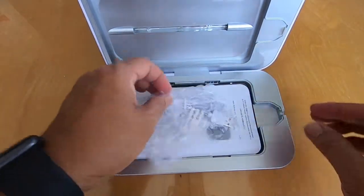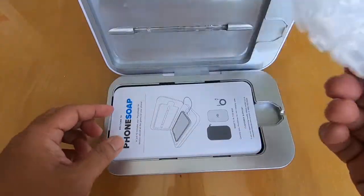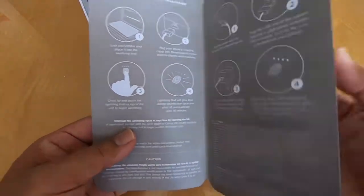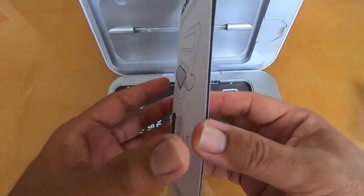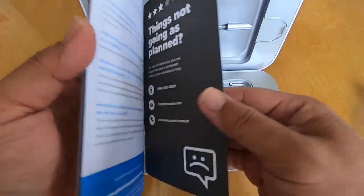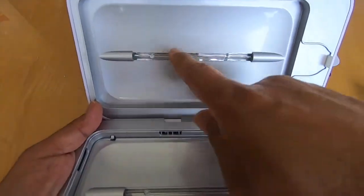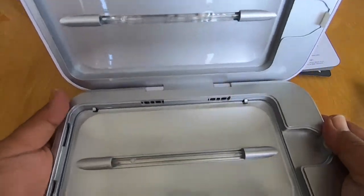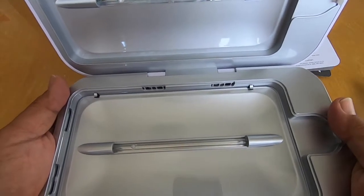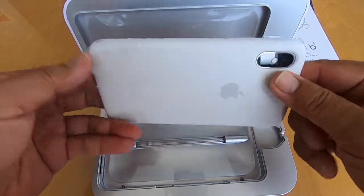In here we've got the USB charger — it doesn't come with a block or a brick, so you've got to use your own. You've got your setup guide. I love the easy simplicity of it. Inside you've got two UV light bulbs and a reflective surface to make sure you get the best coverage possible, getting every nook and cranny on your phone.